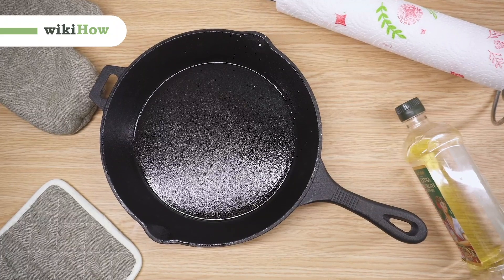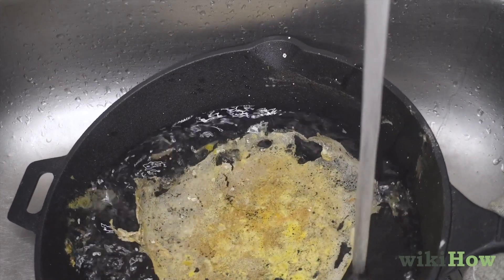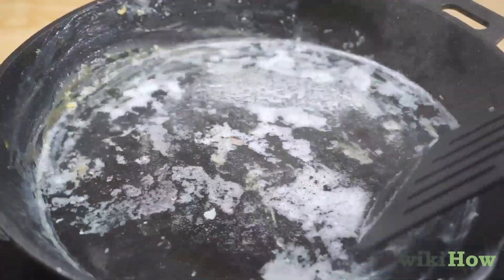To clean a cast iron skillet the traditional way, rinse the skillet out with hot water, then pour more water into the skillet and bring it to a boil. After the water has boiled for several minutes, lightly scrape the bottom and the sides of the skillet with a wide spatula to dislodge any remaining food scraps.